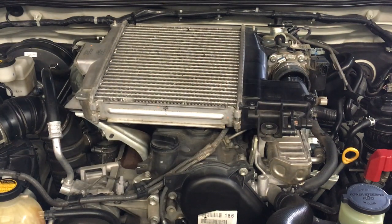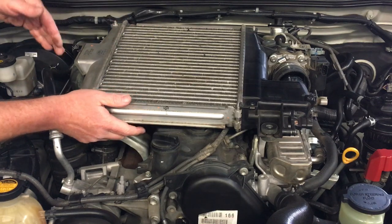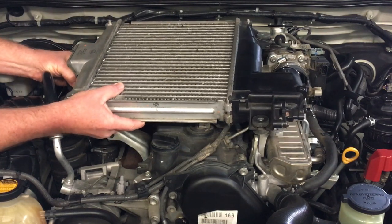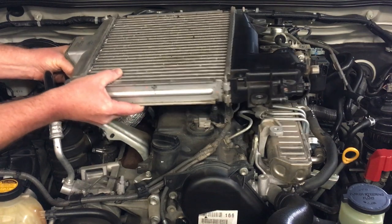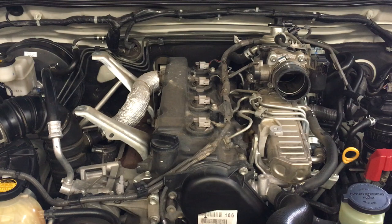Come around this side so you can take the weight of it — this side might be the one that's stuck — and just twist gently and pull up and off she comes. Put it upside down, put a rag over each end, put it on the bench somewhere so nothing ends up in there.